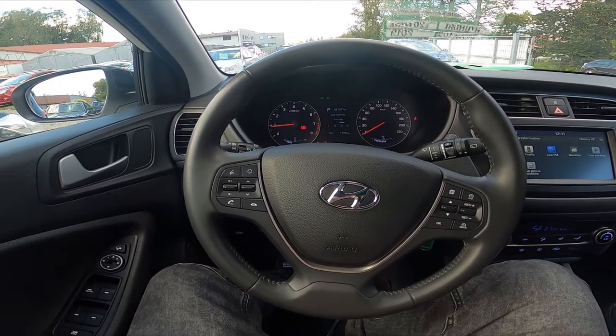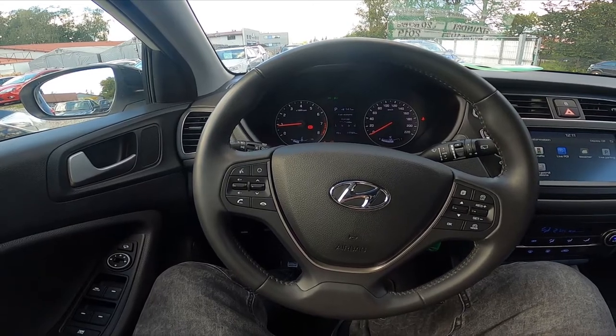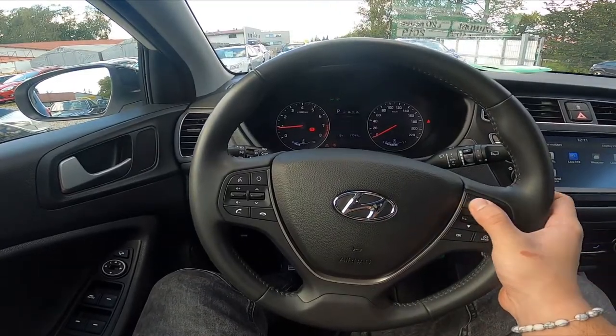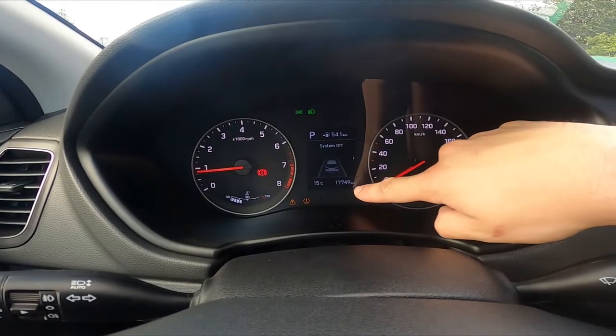Hello, today I'm in a Hyundai i20. In this video I'll show you how to check the odometer. Let's take a look at the speedometer display — the odometer is shown right here on the bottom of the screen.